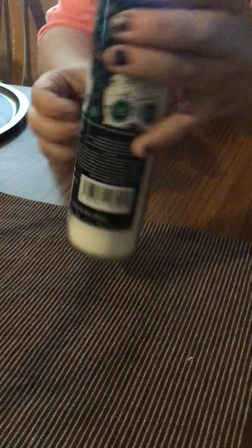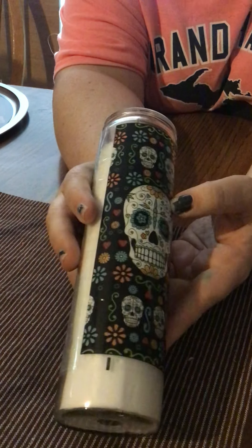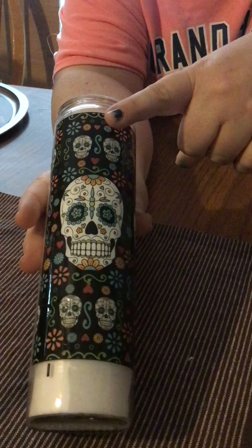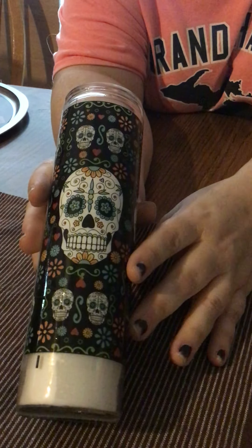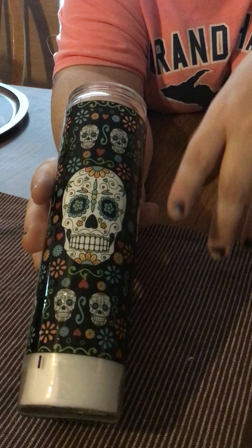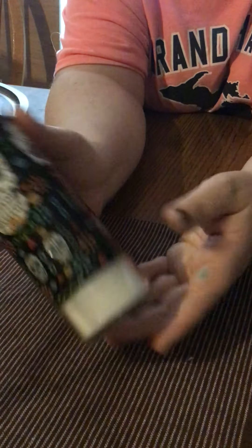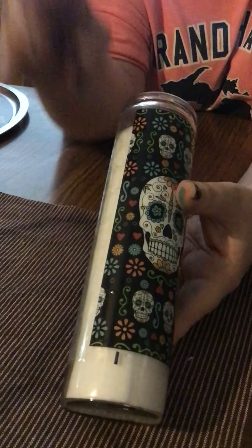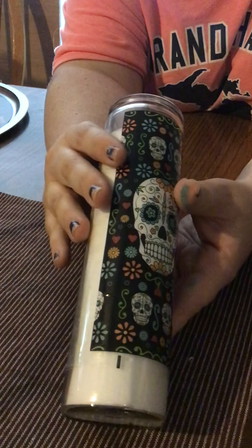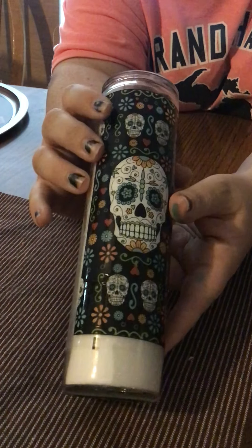I usually never buy these candles, but I did see they had the sugar skull and I thought that was so cute. I don't know if I'm actually going to keep it as a sugar skull — I might do some kind of DIY with this. I also like these because I have a hard time with a lot of different candle scents, and I think these are no scent. I just like having the flicker and the ambiance of having the candle going.